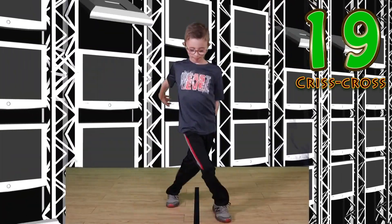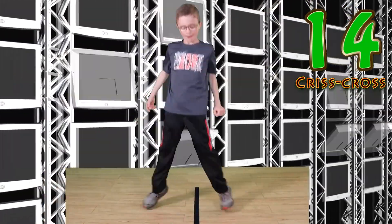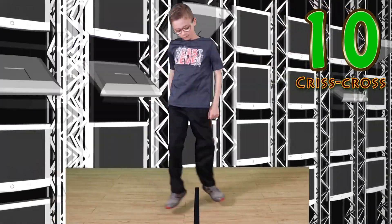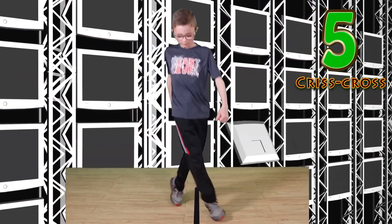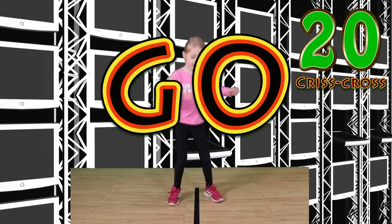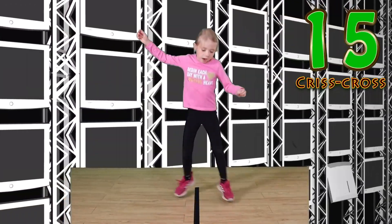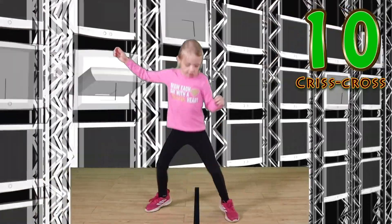Go. You got this. Keep it up. Look at you go. Switch or rest. Go. This is my favorite one. I love the criss cross.